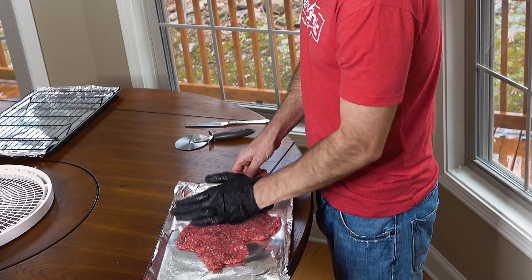Once that's done, we're gonna put this in the oven. Just preheat the oven to anywhere between 180 and 200 degrees Fahrenheit. Once it's preheated, throw these in on the middle rack. We'll also get our dehydrator going — just follow your dehydrator's instructions, but normally run it on high. You do want to heat the jerky up to 160 degrees internal.